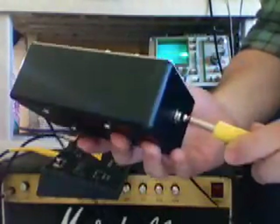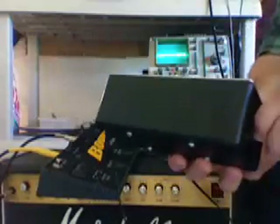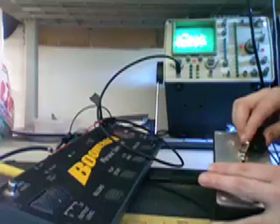It's got a quarter inch output. It can be plugged into any standard guitar amp or anything — it's a line level output. Let me give you a little demo here. Here we go.